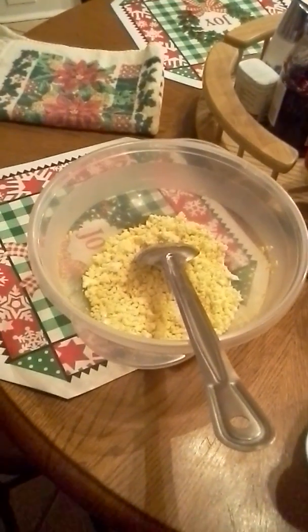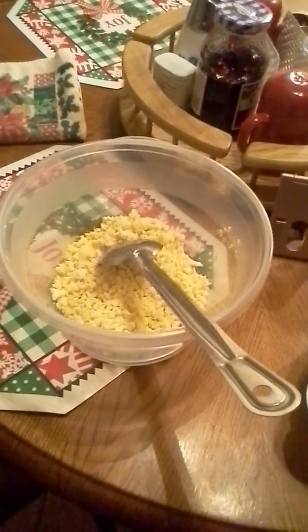Hi everyone, this is Corrine. Welcome back to my channel. I am making my homemade potato salad for my Christmas dinner.